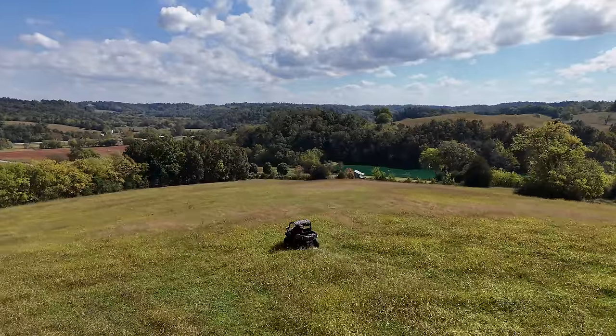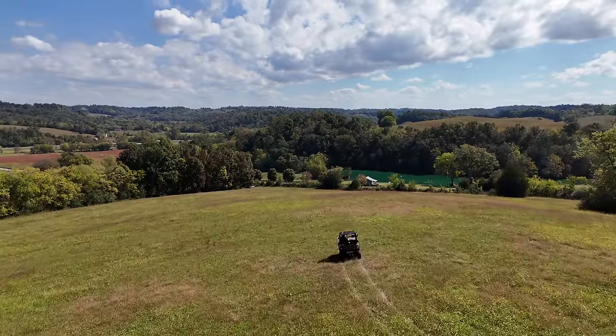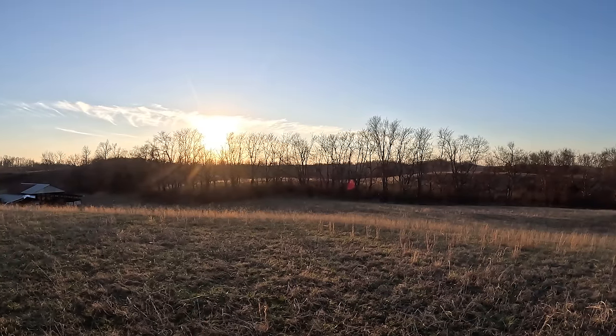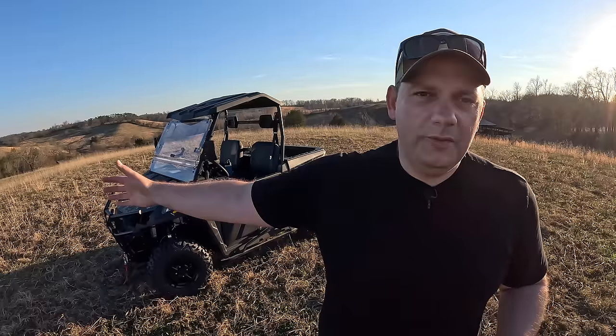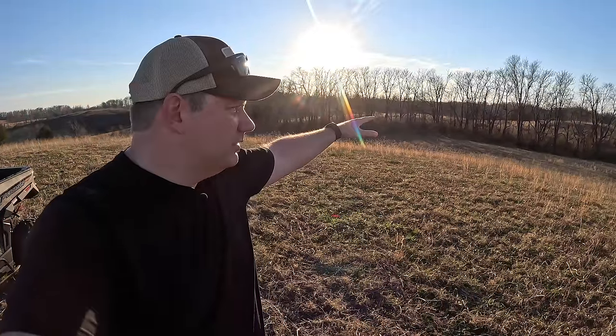I can tell you we've ripped it around. We've had a lot of fun with it. And I'm going to tell you the things I like about it and the things I don't like about it. I thought it was appropriate to put it up here in the most beautiful part of our farm. This is probably one of our favorite places to take a side-by-side. A lot of us will come down from the house, pull up our trucks or side-by-sides, and on a clear day like today we'll watch the sun go down and just watch a beautiful sunset.